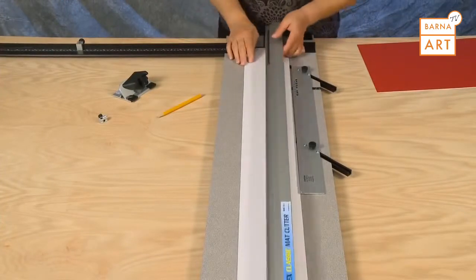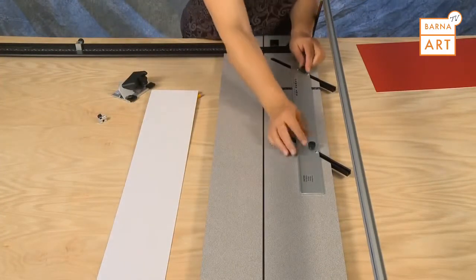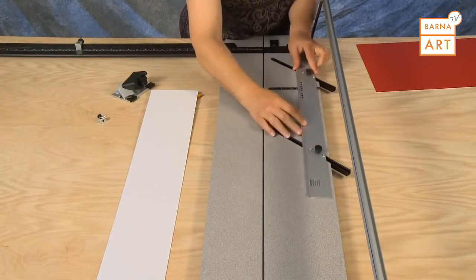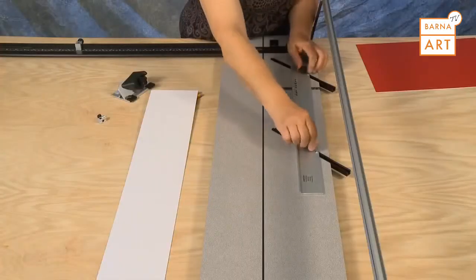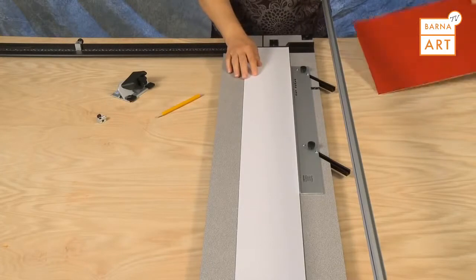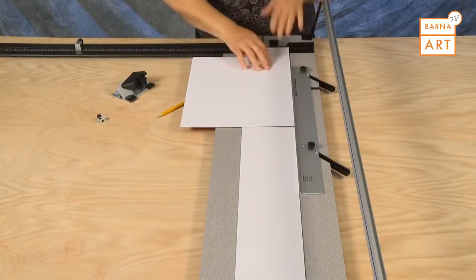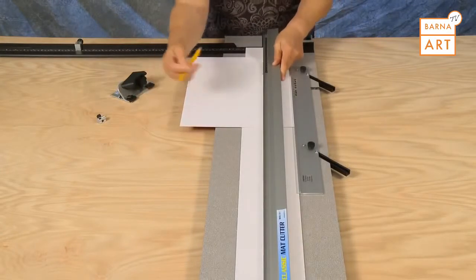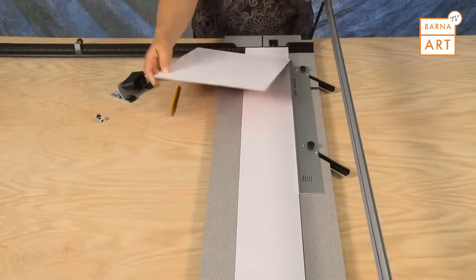To bevel cut a mat using production stops, remove the slip sheet and set the mat guide to the border size needed — in this example, three inches. Always use a slip sheet when bevel mat cutting. Insert the mat blank color side down against the parallel mat guide. Use a pencil to mark one single line on the back of the mat.